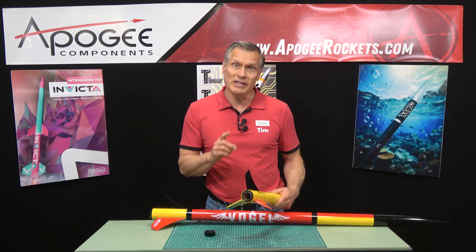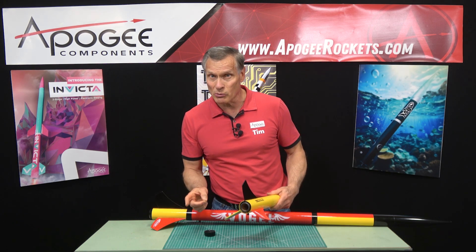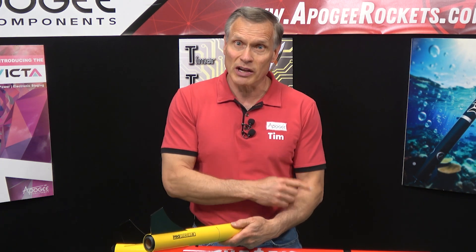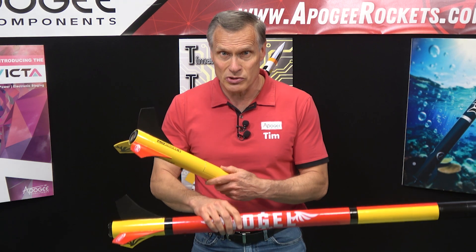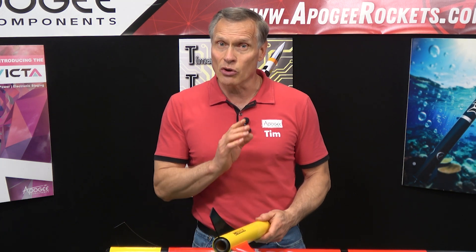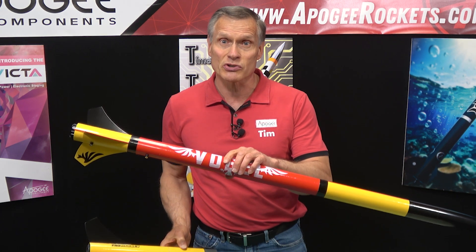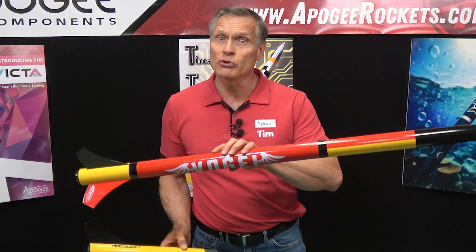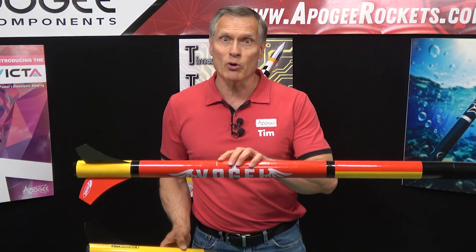It's going to use the Estes 29 millimeter motors when you fly it as a two-stage because it uses direct staging. Direct staging is where the bottom stage directly ignites the upper stage. You can't do that with composite motors without using electronics, so when you fly it as a two-stage you can only use the Estes motors. But you can use composite motors if you fly the upper stage just by itself, and when you do that it opens this rocket up to a host of motor choices.